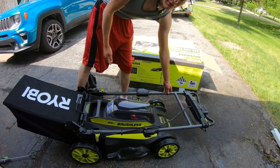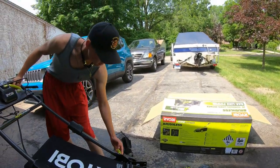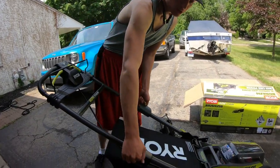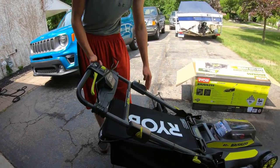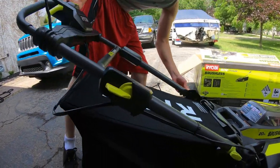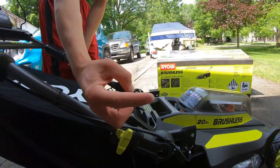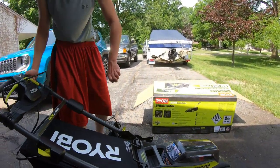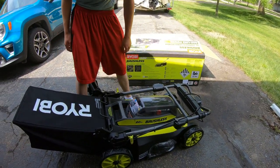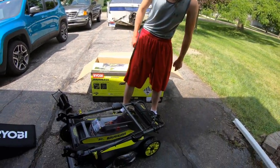Because it's electric, it doesn't have gas or a carburetor, so storing it upright is a nice option. To fold it: close it in all the way, then use the two pin locks — switch it, pull it out, turn it, and there you go. It compacts down nicely.